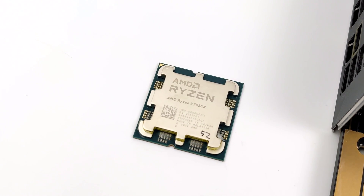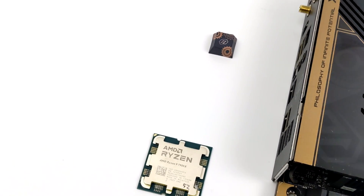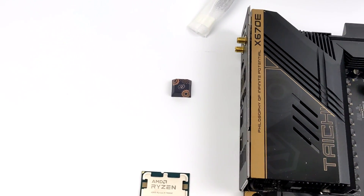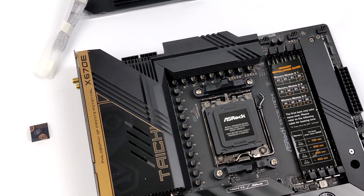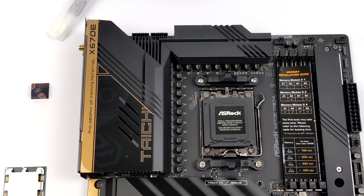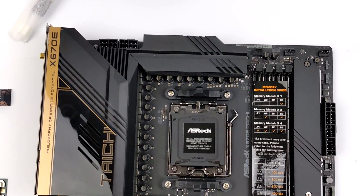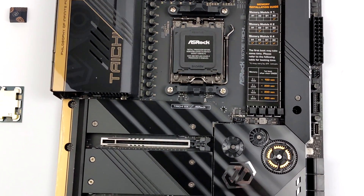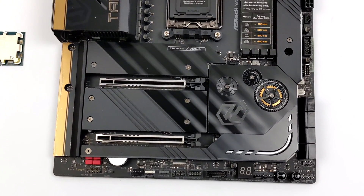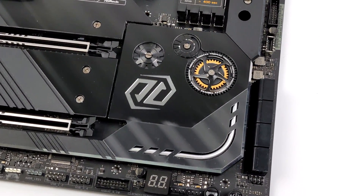For this build we're going to be using the brand new AMD Ryzen 9 7950X. This thing is crazy — we've got 16 cores and 32 threads. These new CPUs do require a new socket called AM5. I want to give ASRock a big shout out for sending over their X670E Tai Chi motherboard. This thing is absolutely beautiful, and if you're interested in checking it out or other X670 boards they offer, I will leave links in the description.